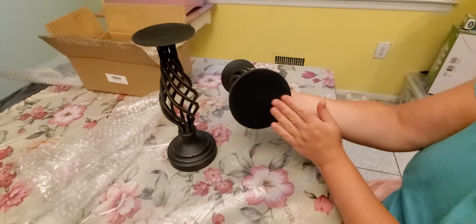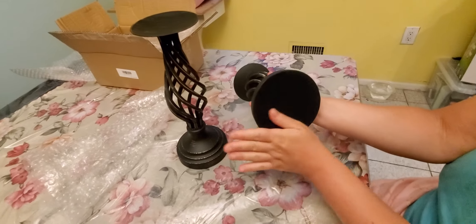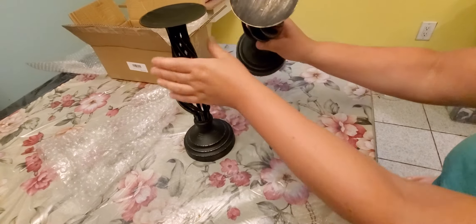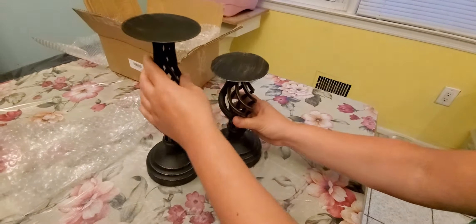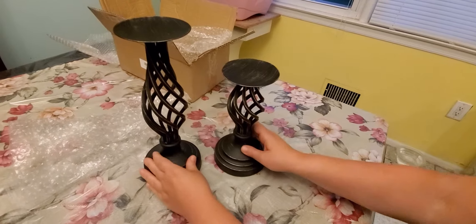The smaller one also has the same felt bottom and the same top, even though the size is different, which gives that nice asymmetrical look.